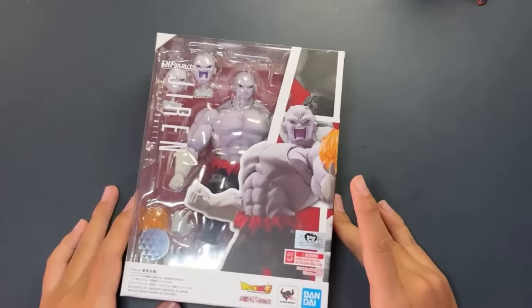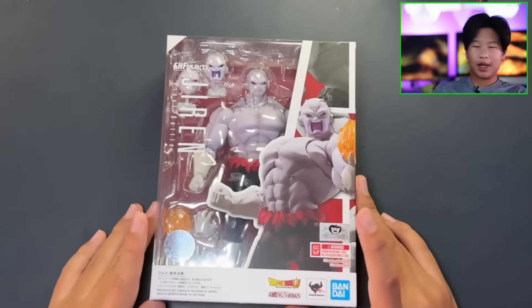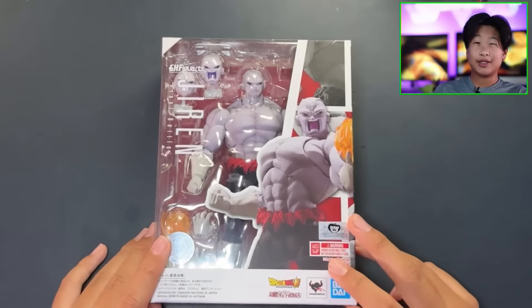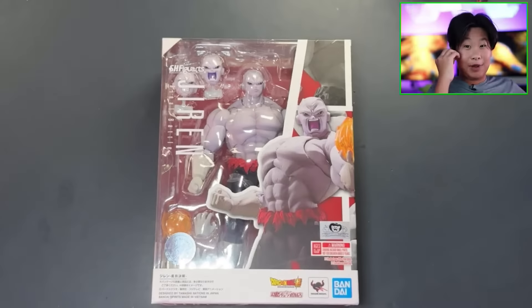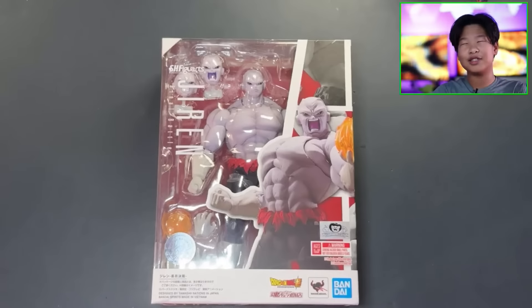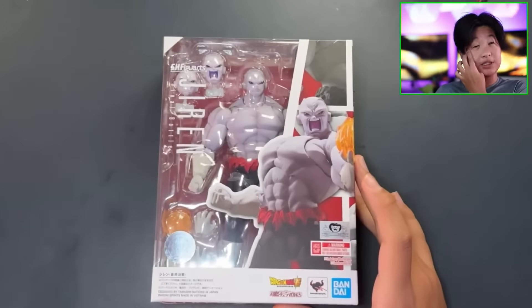Hey guys, today we're back with another S.H. Figuarts video. This one is a Jiren Full Power — I got this in Japan on my December trip. It was fairly priced at around 22,000 yen, which equals about 150 US dollars. That seems expensive, but it's like 300 dollars on eBay. Hot Toys figures are worth like two kidneys and an arm, so this is tame compared to those.